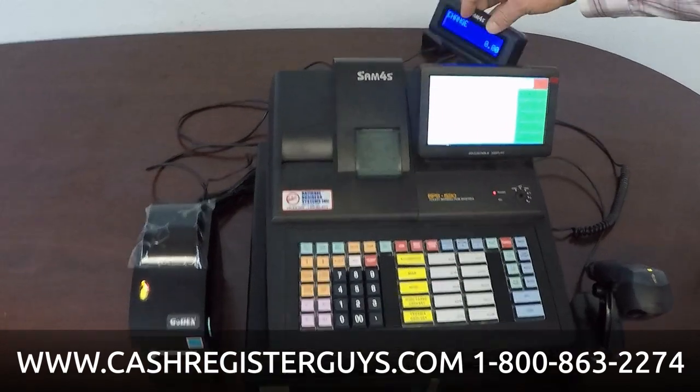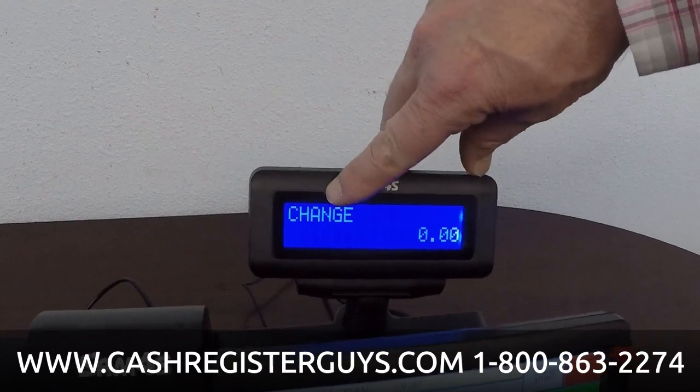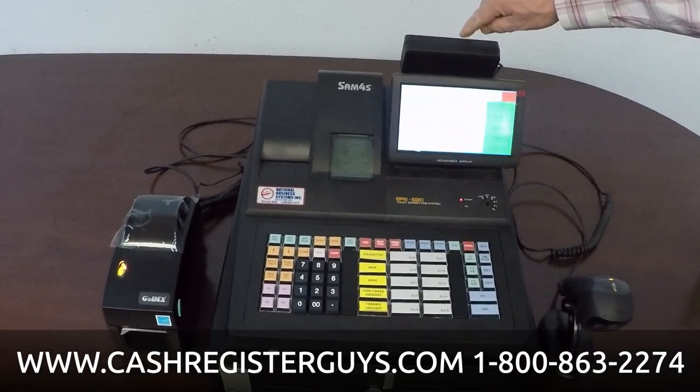This register has a rear display. This is a factory-mounted rear display. It's a simple display — it's just showing you what you've sold or your change, and the amounts. There are optional displays available as well.